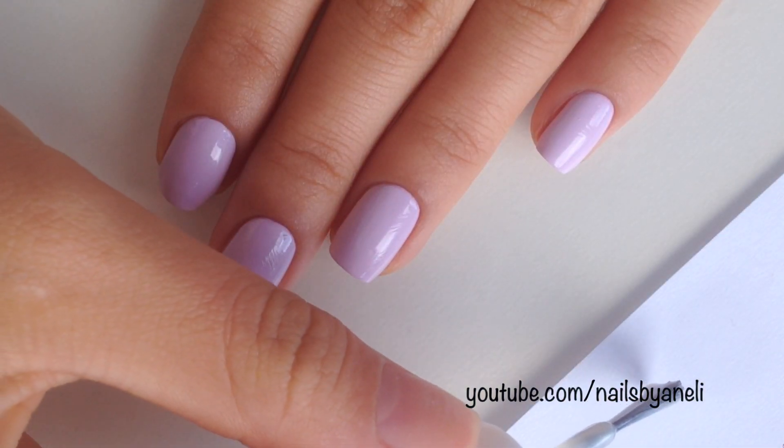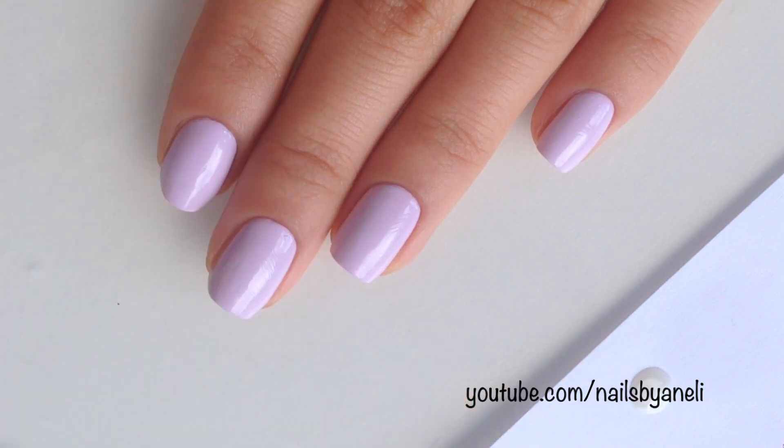For the pinky, index finger, and thumb, we're going to take a pearly white polish and make two dots on each nail.